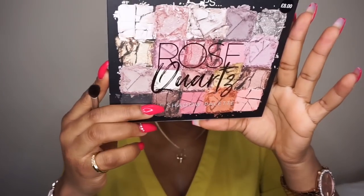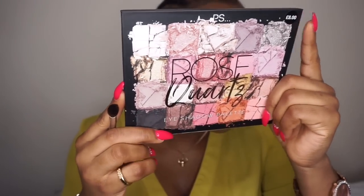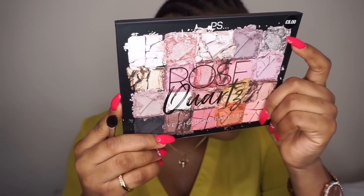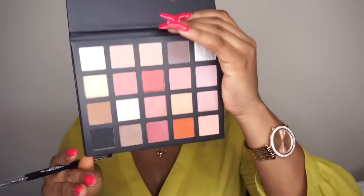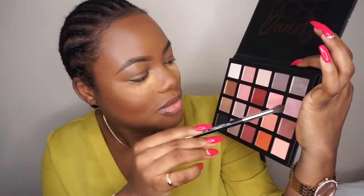For eyeshadow palette, I'm going to use this palette by Primark — cheap and affordable Primark palette. This is £8, so it's not that cheap. The name of the shade is written here. This palette is decent; it has some colors right here and it has some shimmer.